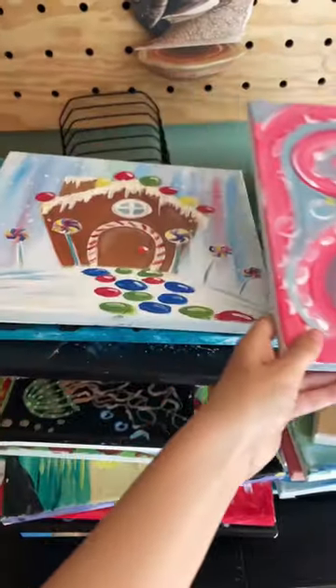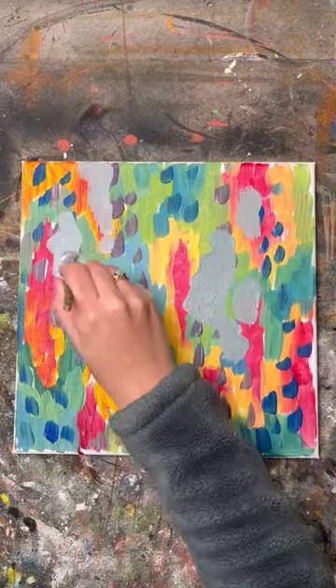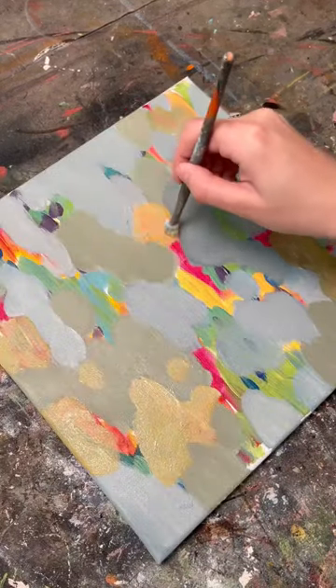Let's repaint these canvases. Last summer I sold my painting party business and have a ton of these tiny canvases that the new owner didn't want, so I'm making it my mission to go through all of them and give them new life.